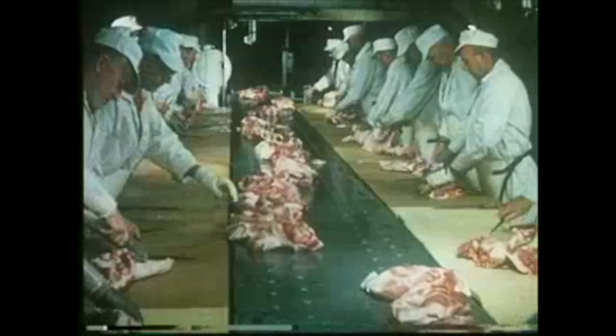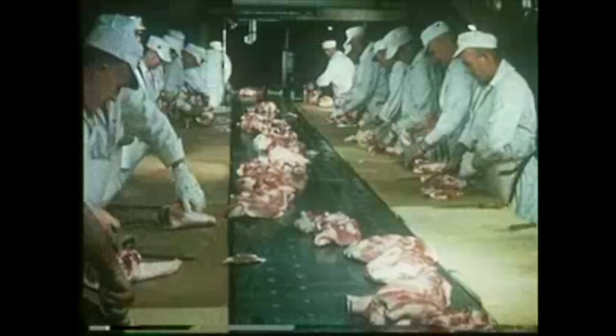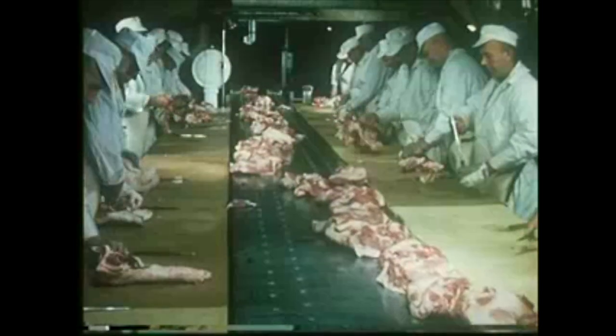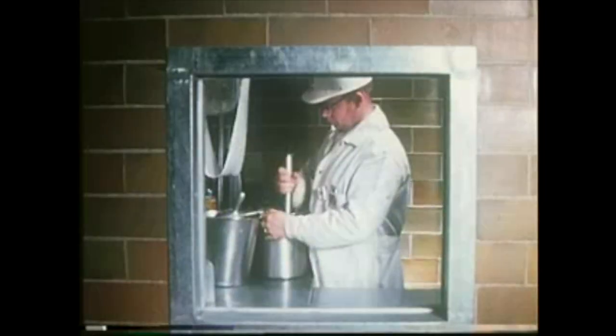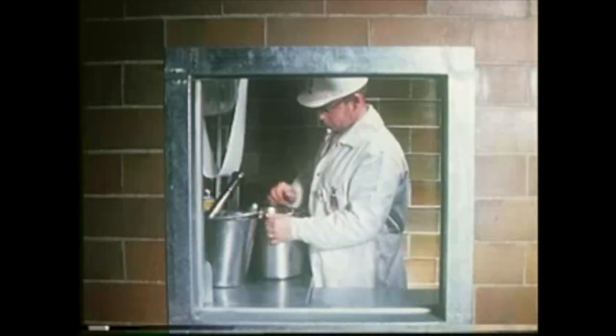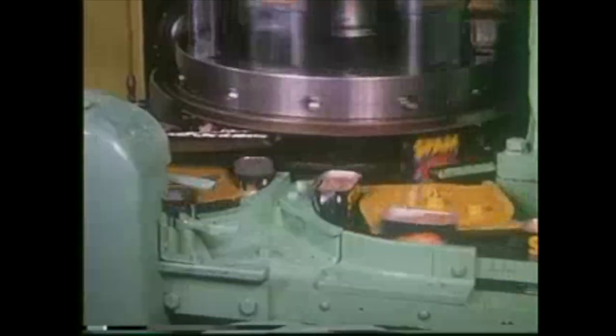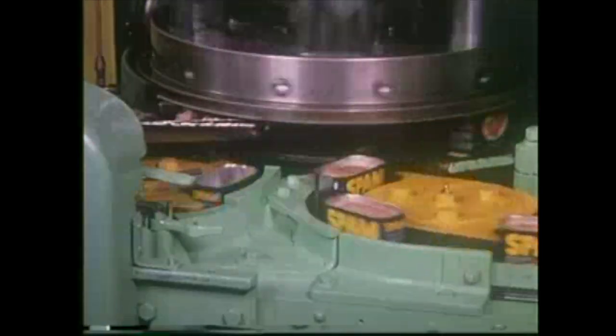Pork shoulder and ham meat are taken from the picnic boning line and used for the manufacture of Spam, the most popular luncheon meat in the country. The picnic and ham meat is first ground through a medium coarse plate. A lab technician takes a sample of the Spam mixture for a lean percentage test. Mixer blades stir ground Spam meat under vacuum and refrigeration until it becomes thoroughly blended. The raw material is then pumped to the can filling machines where the tins are automatically filled and vacuum sealed.